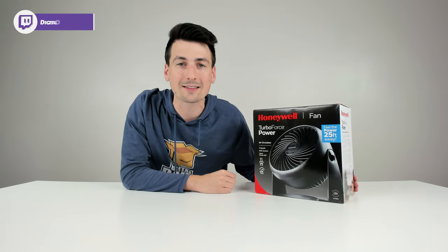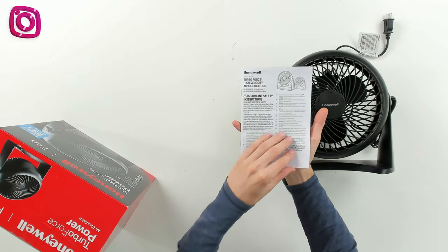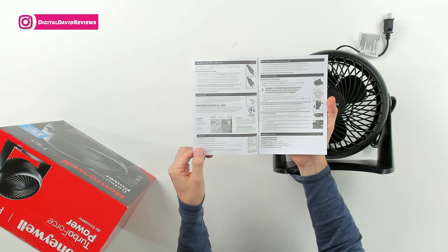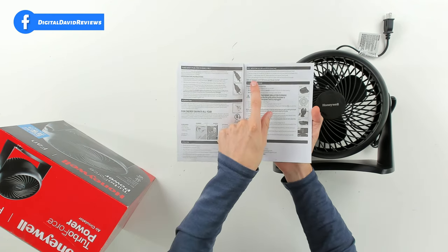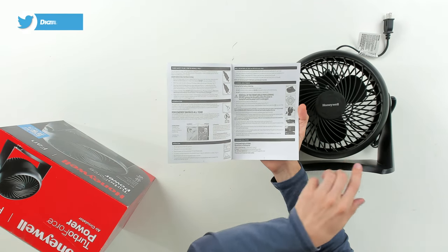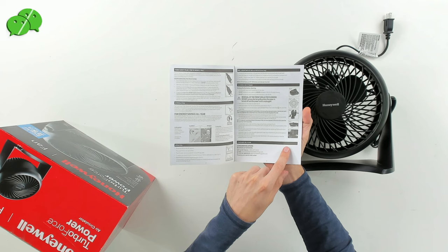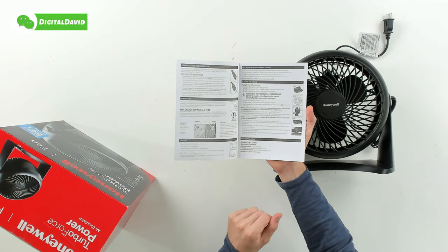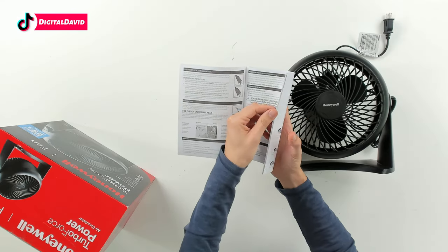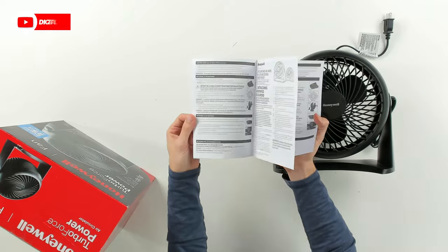Let's open it up and look at the contents. First up, we have the owner's manual, available in multiple languages, walking us through product safety information, a product introduction, and how to operate and use the fan. We can also mount certain models to the wall, like our HT900 and the HPF 820 series. It shows you how to clean and store the fan, and includes customer service and contact information, repeated in multiple languages.